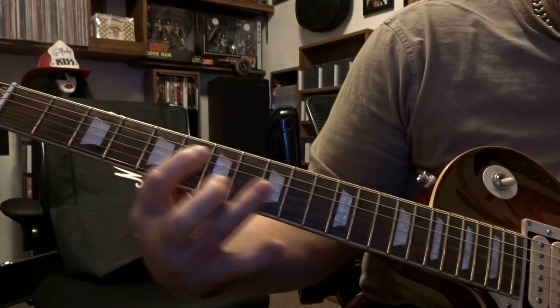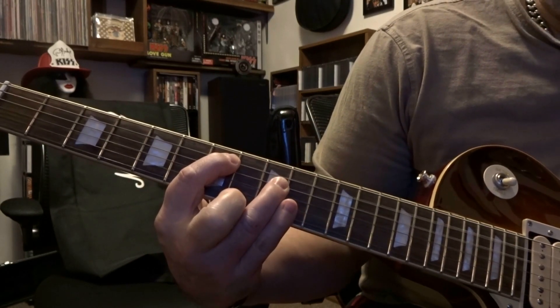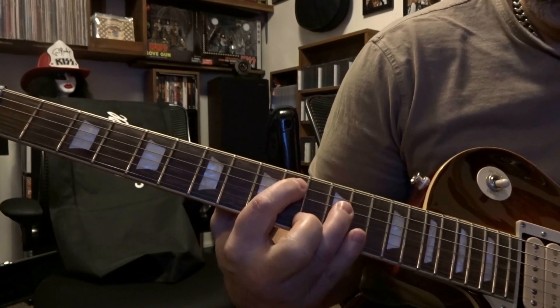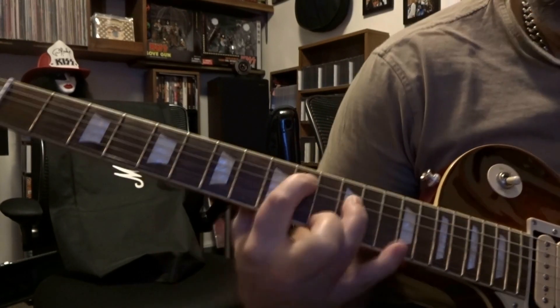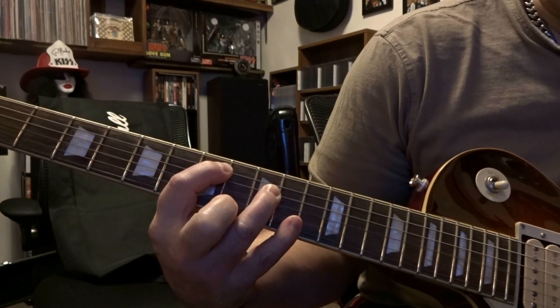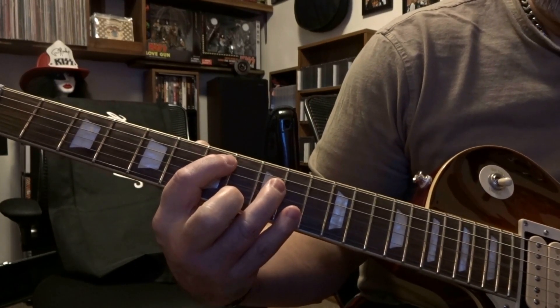Then it's right back to where we started and you're going to strum once there. Then strum a second time and we're going to slide down to ten and twelve. Without strumming, slide back to seven and nine. Then strum twice when we get back here — and those are palm mutes.